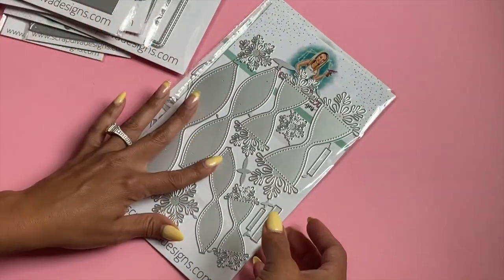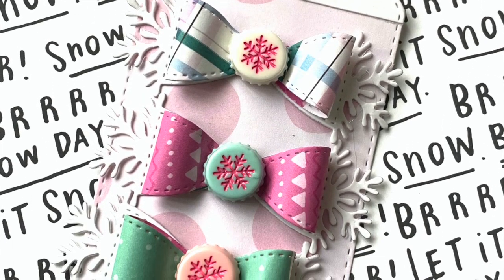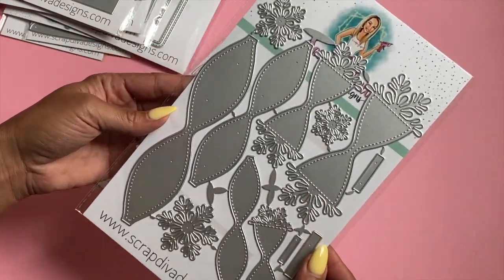The Snowflake Bundle is also back in stock. It's a three-piece set that makes three different size bows with a beautiful snowflake detail — perfect for Christmas or winter crafting.